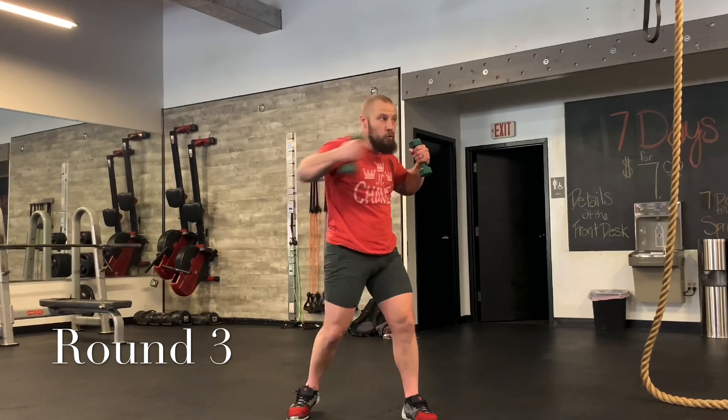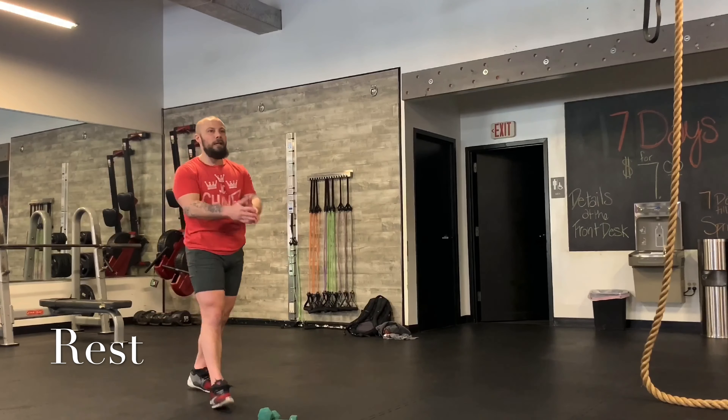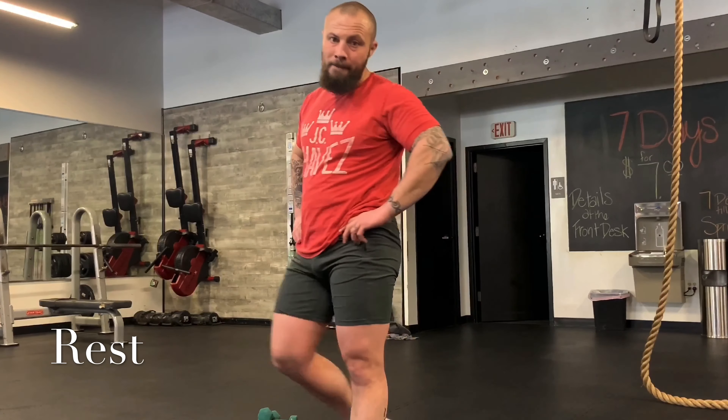All right, put them down — 30 seconds. Breathe. Piece of cake. Feeling good? It's about to get even better. About 10 seconds. Three, two, one.